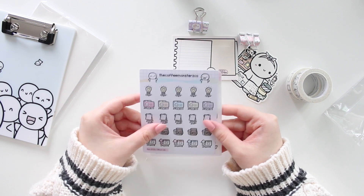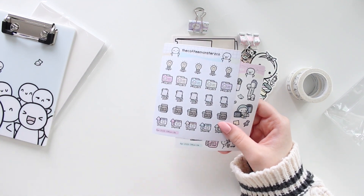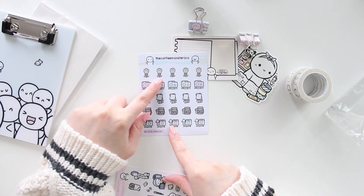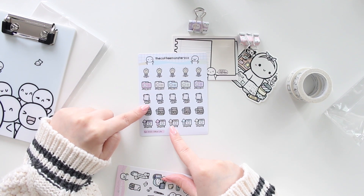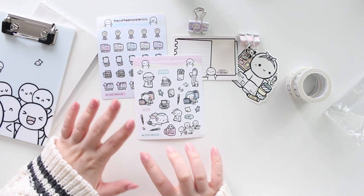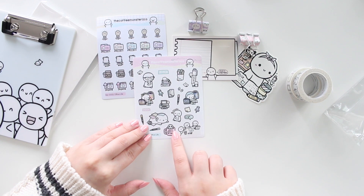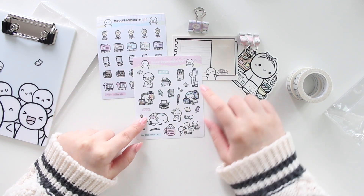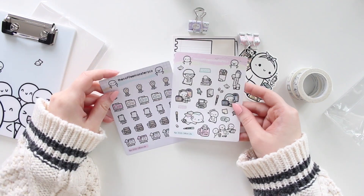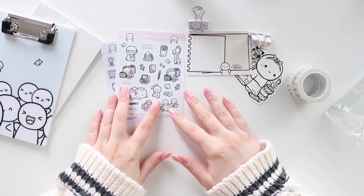For April 2023 we get a sticker sheet — this is a vinyl sticker sheet, different than her typical sticker paper. This is the 'Office Life' one. You have a little light bulb that says 'ideas,' 'projects,' 'paperwork,' 'pack lunch,' and 'update,' which is really cute. The second office life sheet has more of the emojis — you have a little 'meeting' and a 'don't want to be here' cup. I think these sheets are exclusive to the sub box.